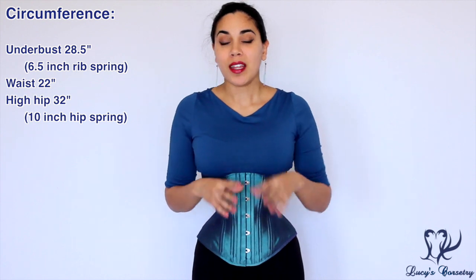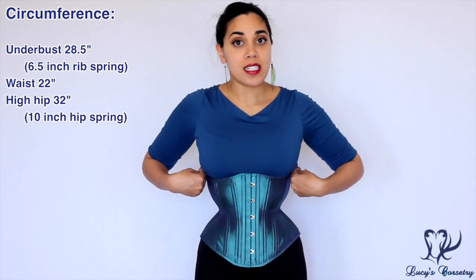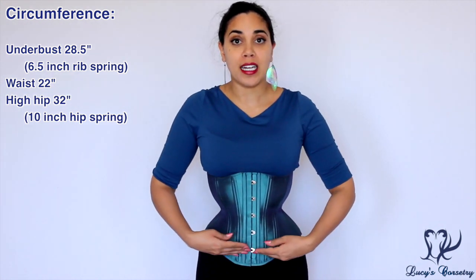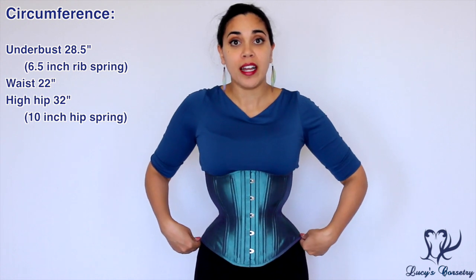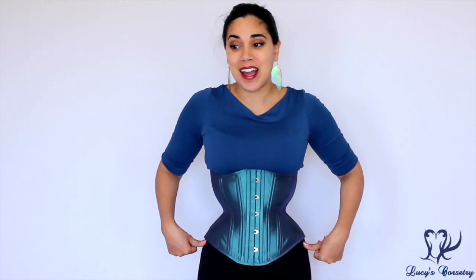If I opened it up maybe about an inch in the back it would get rid of that muffin top. The rib spring is six and a half inches in this corset and the hip spring is 10 inches, so the total circumference at the high hip here is 32 inches, which pretty much perfectly matches my hips.